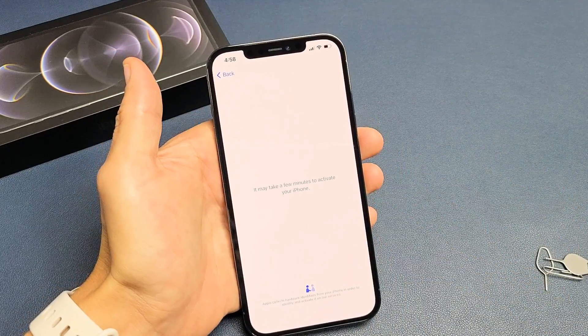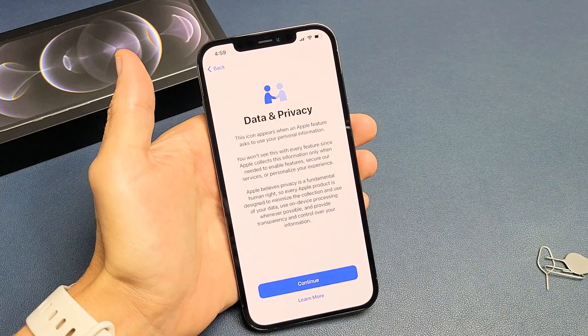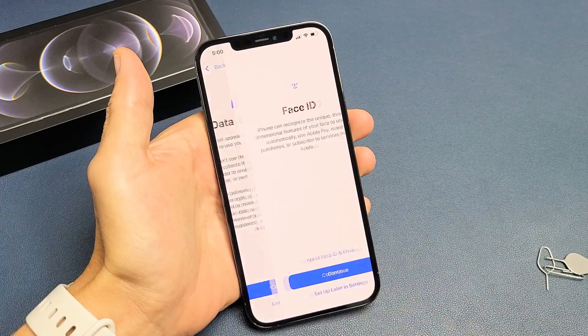Now go ahead and give this a few minutes — actually, it's going to be less than a minute to activate the phone. That took about 30 seconds or so. And from here, Data and Privacy — go ahead and click on Continue.